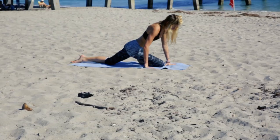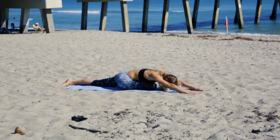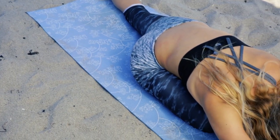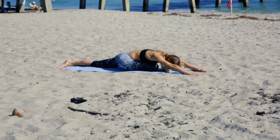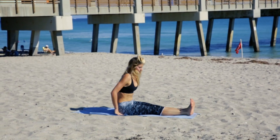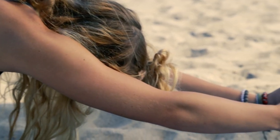Going back into pigeon pose, where we are going to fold our right leg underneath of us and reach our hands out once again. We will pull both of our legs together, folding over into a seated forward bend, grabbing our toes and pulling down.